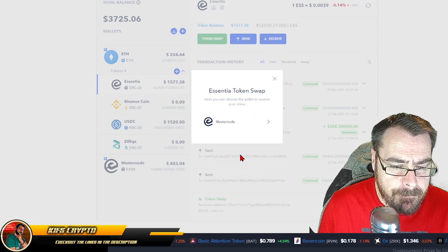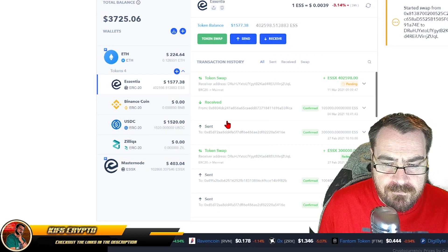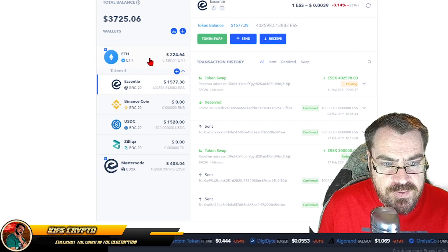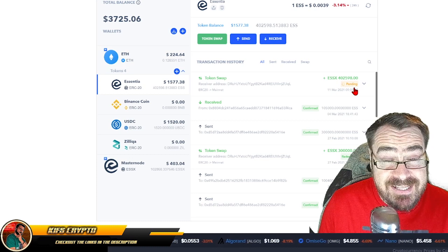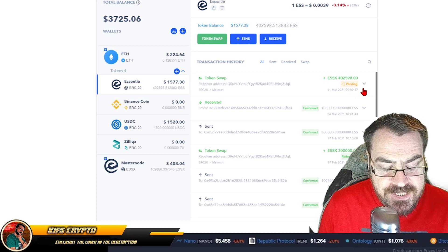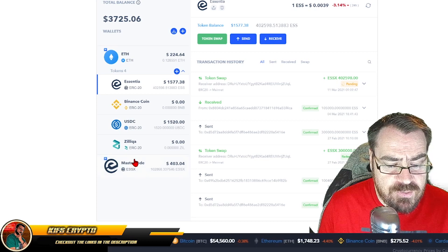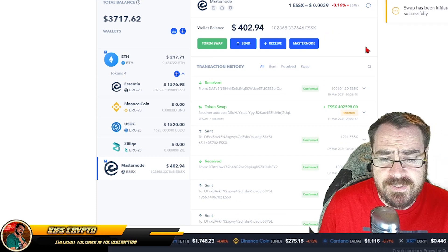We're going to swap to the masternode — that is where my ESSX tokens are. The swap has started. You will need ETH in your wallet to complete this swap to cover the fees, but as I said, Essentia are refunding those fees for the month of March. This process shows as 'Pending' and can take a while — I've seen it take from 15 minutes to several hours. If it's pending for a couple of hours, don't panic, just keep an eye on it. If you are concerned, you can reach out to support in their Telegram group — hugely helpful in there, a guy called Roman is an absolute superstar. I've already done this process and have over 100,000 ESSX tokens.